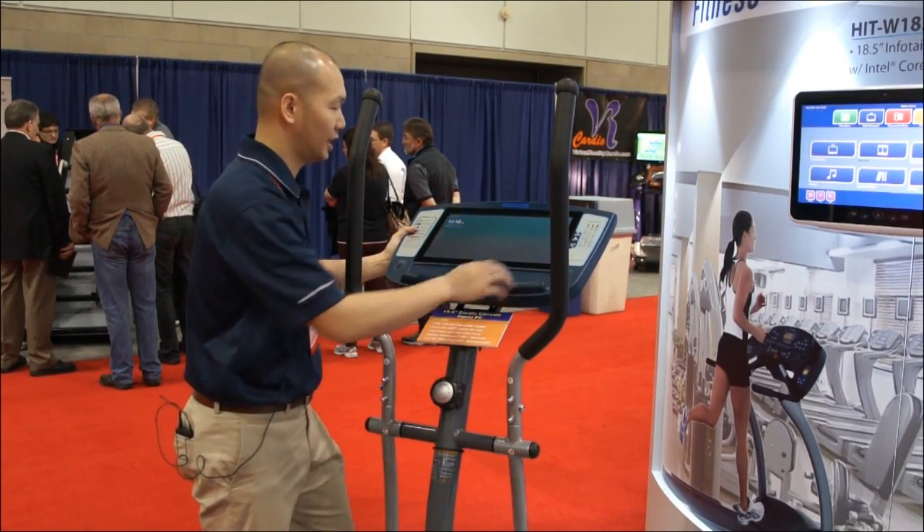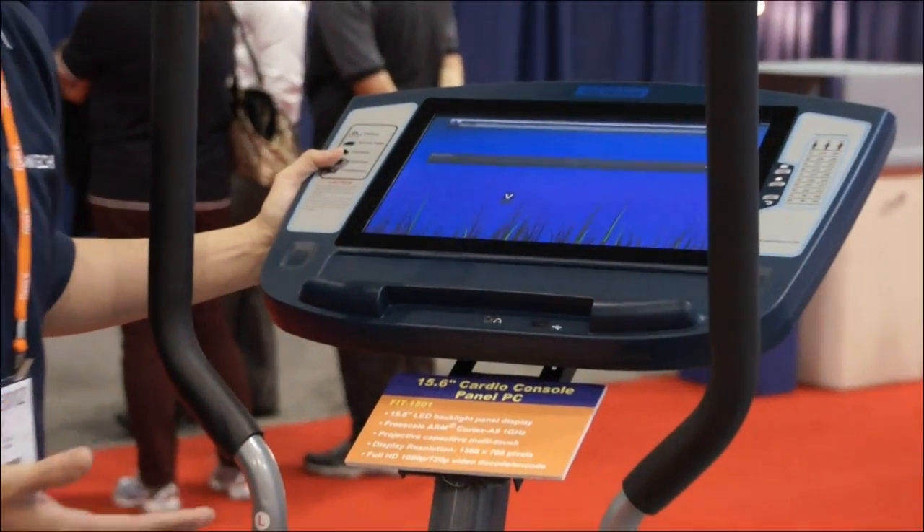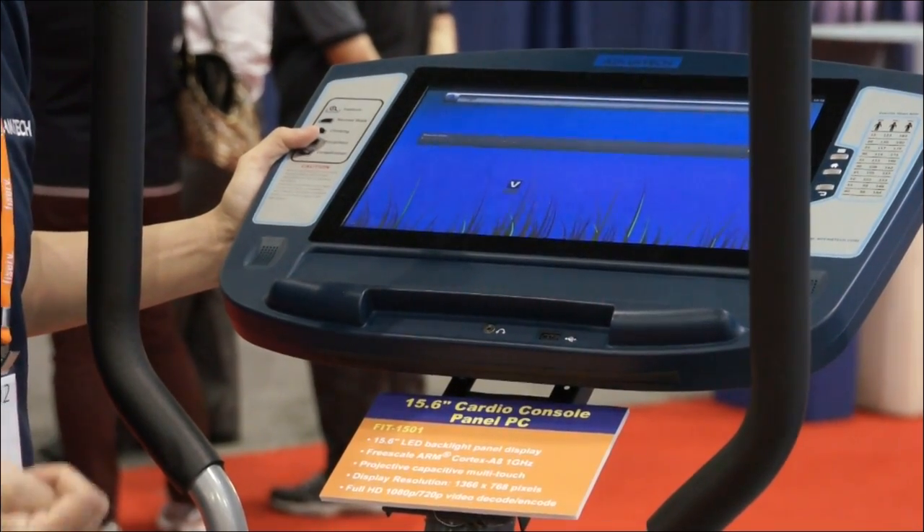On the touch screen here it's featuring the Android system. But actually this system can do Android, it can do Linux, and it can also do Windows CE.